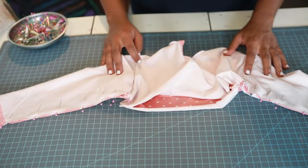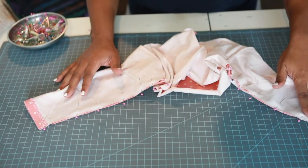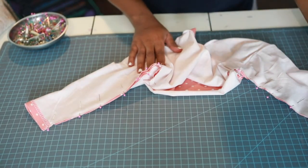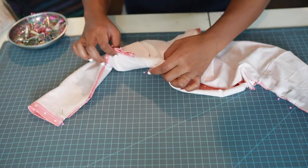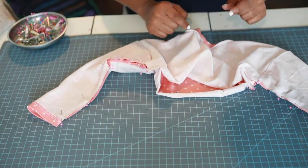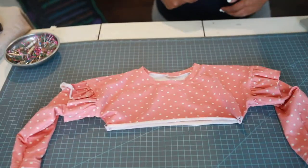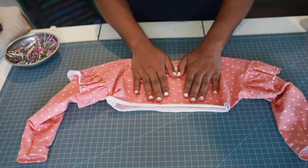Take this to your machine and sew a 3/8 inch seam allowance to attach both sleeves and the arm sides using a straight stitch. I'll show you what it looks like when I get back.